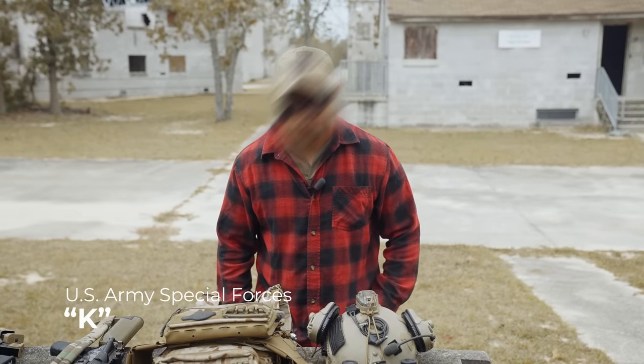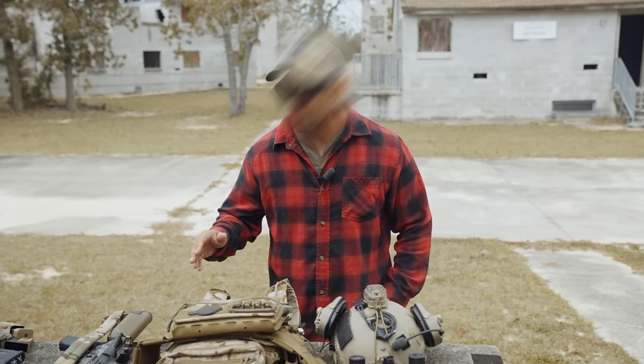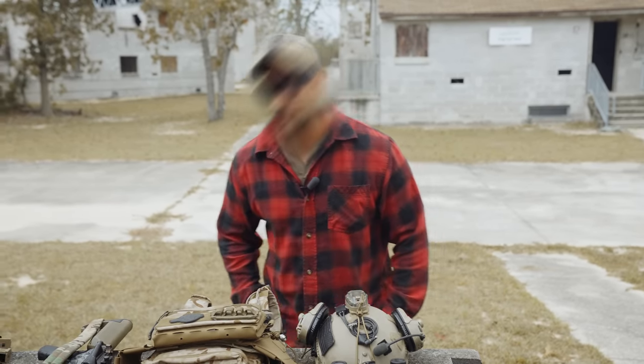Hi, my name is Kay and I'm in the U.S. Army Special Forces. I thought I'd give you a quick overview of my everyday kit, especially during training.